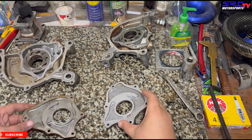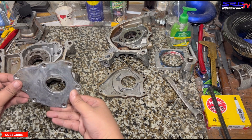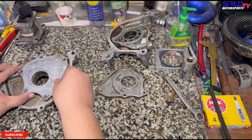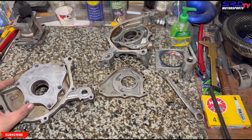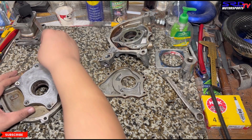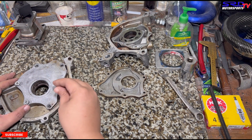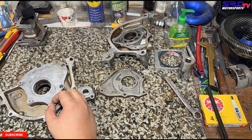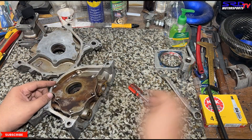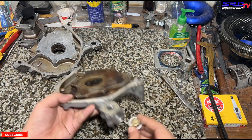Going back to the main bearings — on a stock D16Y8, if you run race bearings on the mains it gets too loose, and it would look like you have a broken or busted oil pump because the pressures are too low. So 85% of the time for street builds we run OEM bearings, unless we're building for World Time Attack where you need race bearings for durability. The OEM does more than enough.